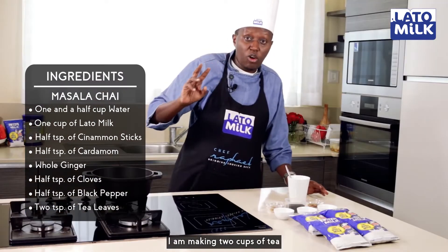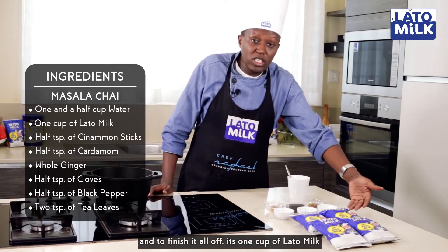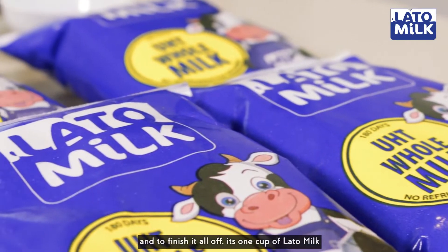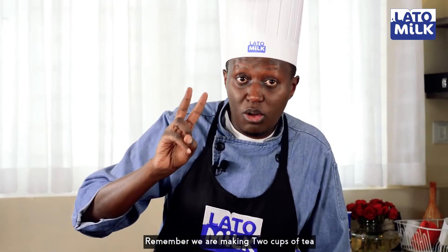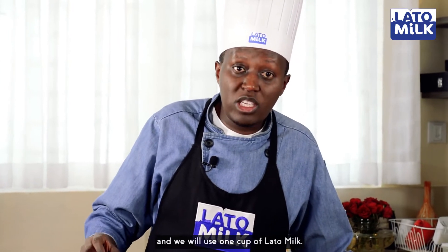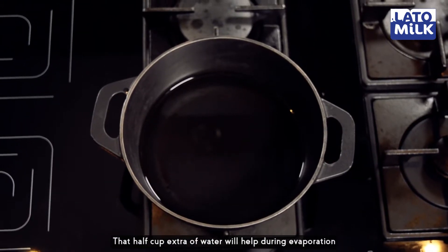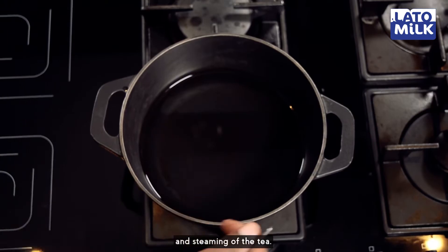I'm making two cups of tea, but I'll start with one and a half cups of water and to finish it all off, it's one cup of Lato milk. That half cup extra of water will help during the evaporation and steaming of this tea.